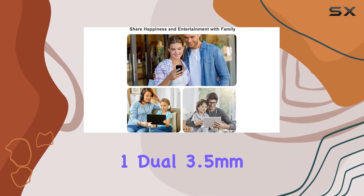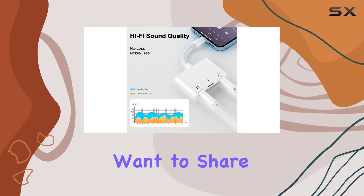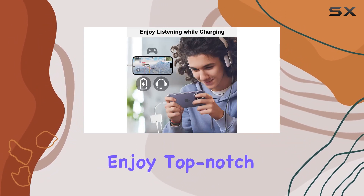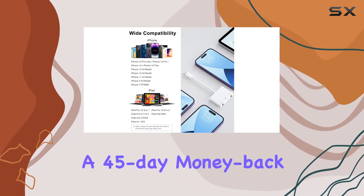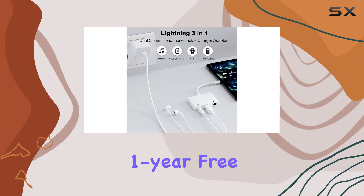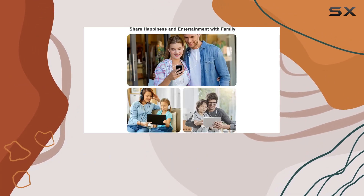To sum it up, the Unitrox 3-in-1 Dual 3.5mm headphone jack adapter is a versatile solution for those who want to share audio moments, enjoy top-notch sound quality, and ensure their device stays charged. With a 45-day money-back guarantee, a 1-year free replacement warranty, and 24/7 customer service, it's a risk-free choice.